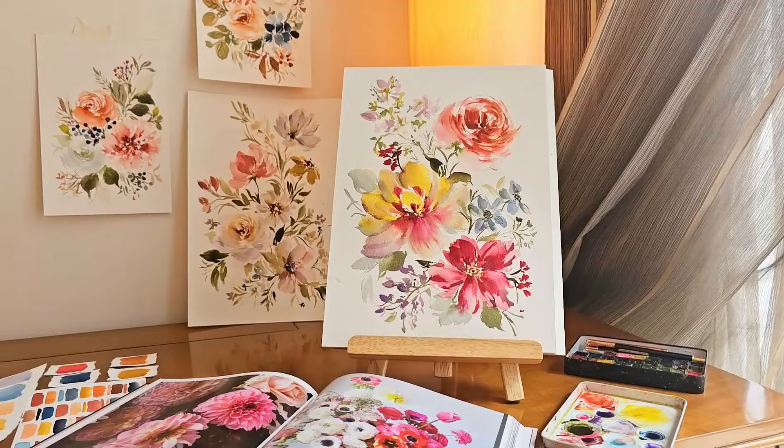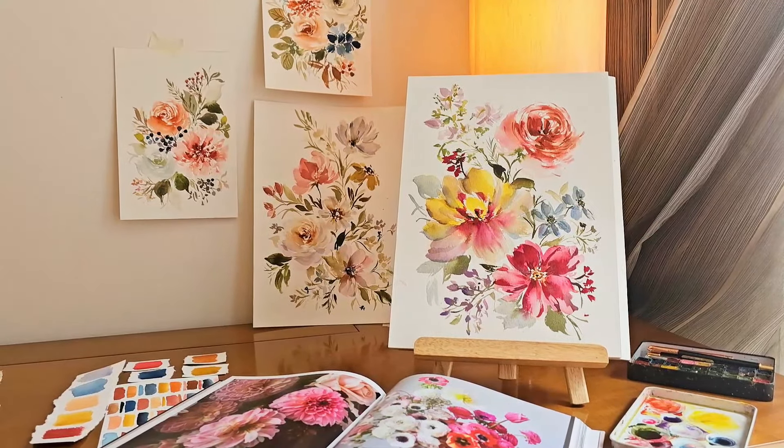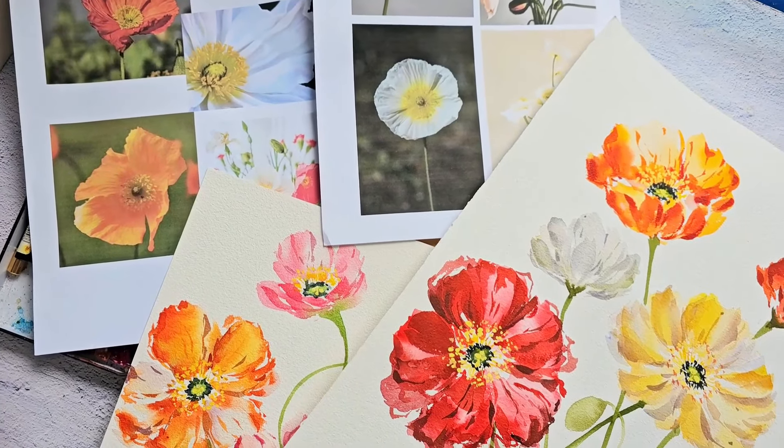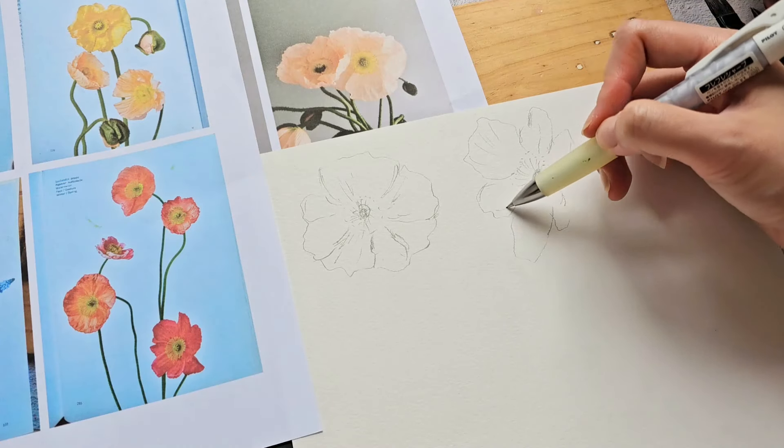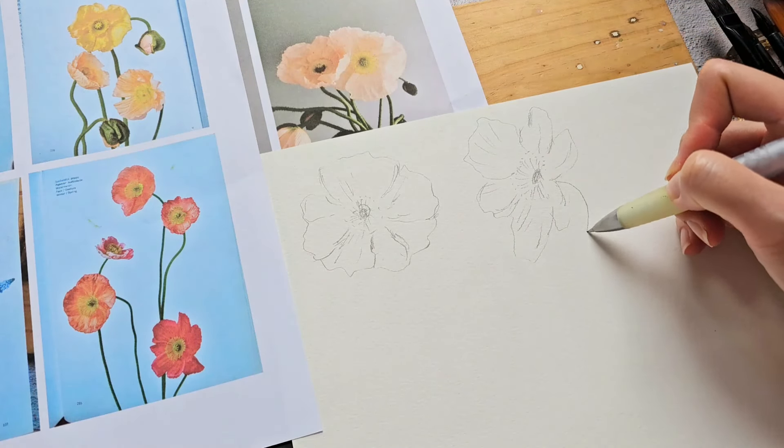In my classes, I simplify challenging techniques into beginner-friendly steps. In this class, we will observe reference photos and do a quick sketch to better visualize the shape of this flower.